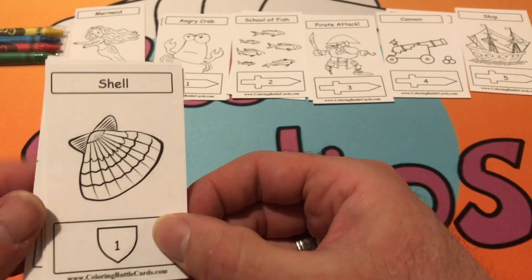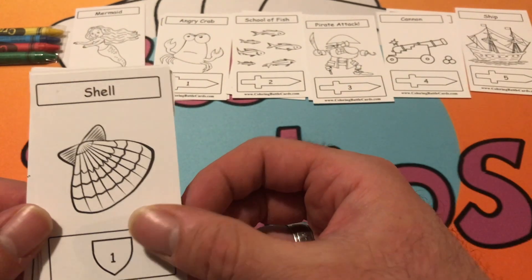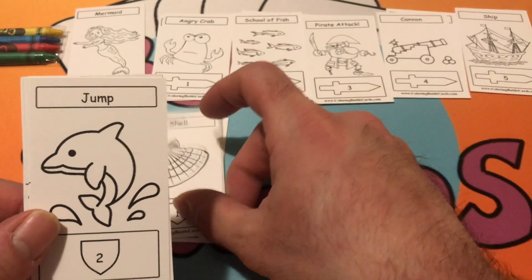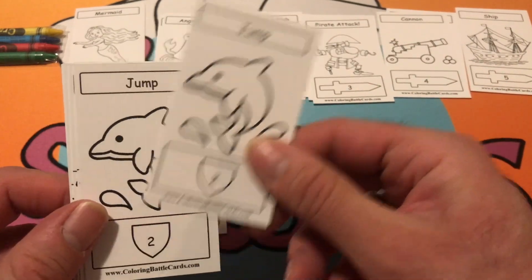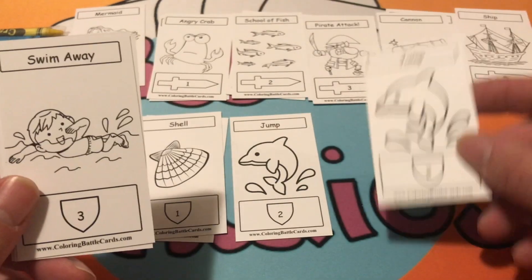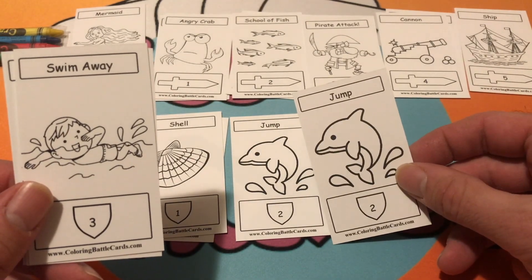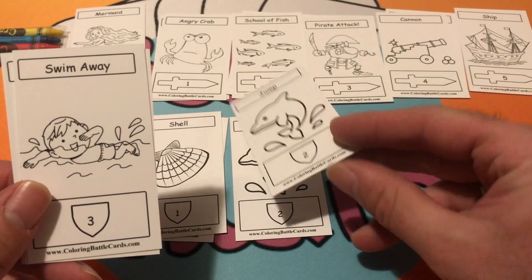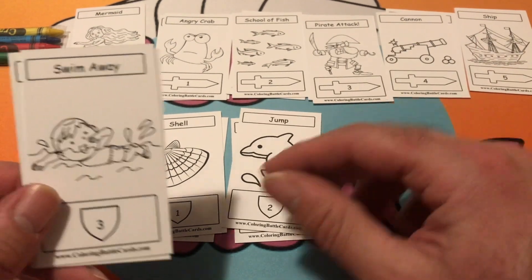For defense — the shield cards — we have Shell. We have Jump, jump out of the way of the attacker. It'll be fun — you can color your dolphins two different colors if you wanted. And Swim Away.